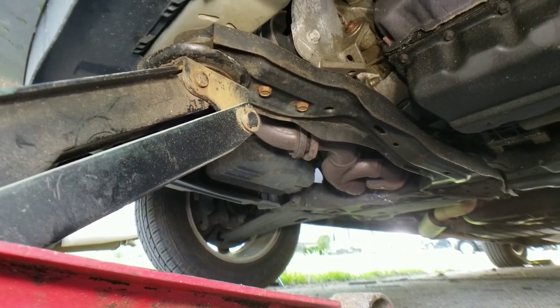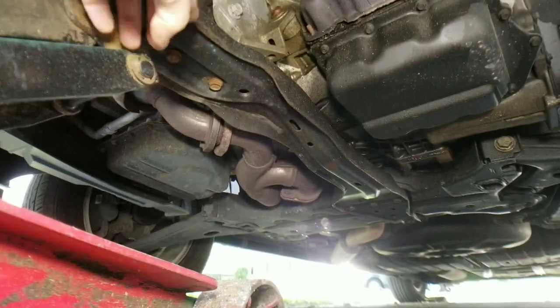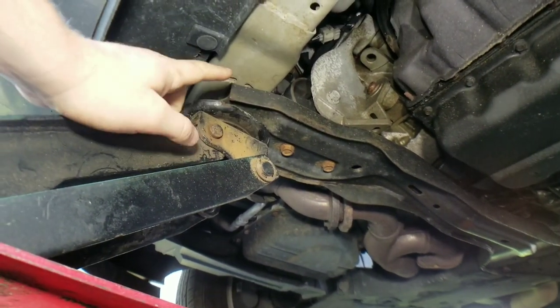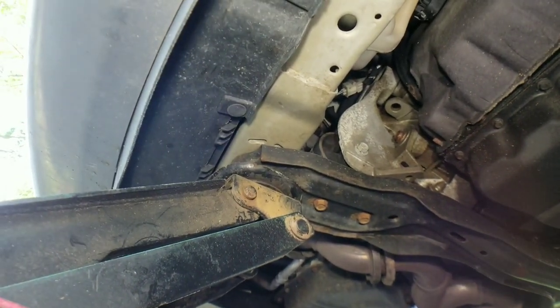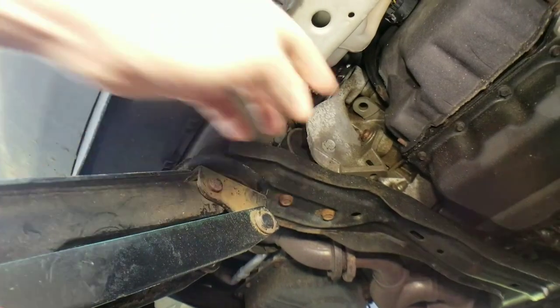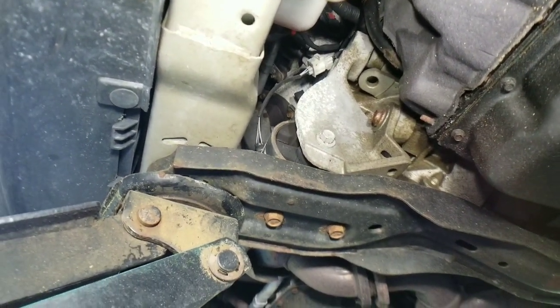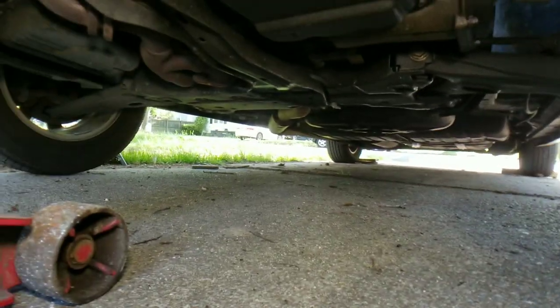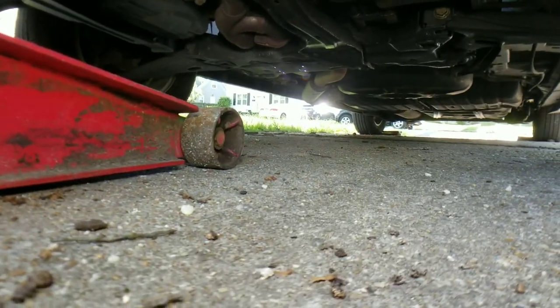Here we are under the front of the vehicle, and here's your front crossmember. It actually runs under your engine and supports the engine. Over here is where your radiator would be. This is very stable and is part of your frame. As you can see, that's one of your engine mounts — if they put an engine mount on it, you can guarantee this is rock stable. So we're going to jack up right here; it lifts both sides at the same time. We need it a little bit higher, so let's go ahead and do that.